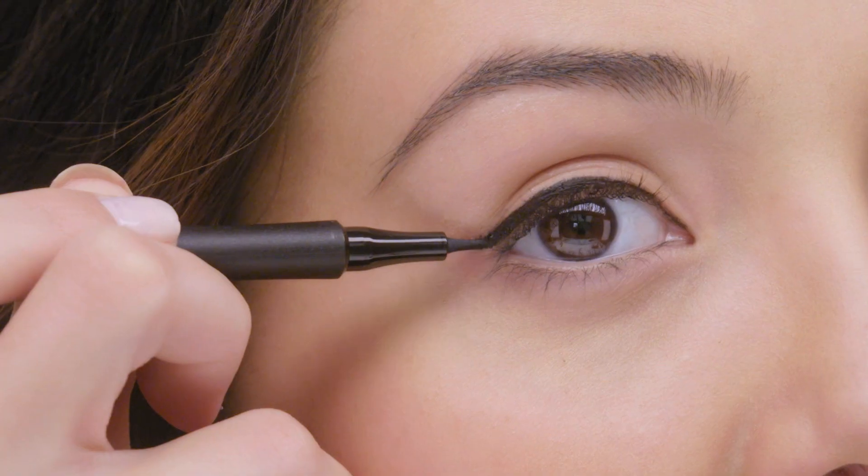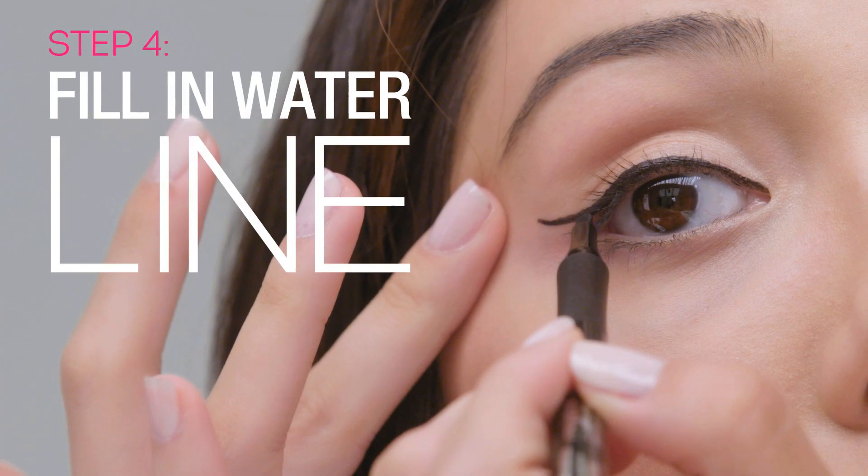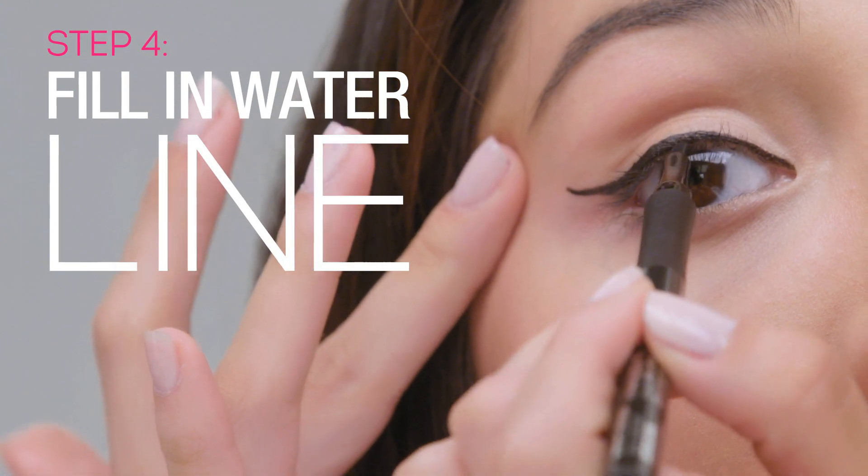You can make it as curvy or as straight as you want. And then for a little extra drama, you can really push it into that lash line or even into your upper waterline, and you can already see the huge difference between this one and this one.